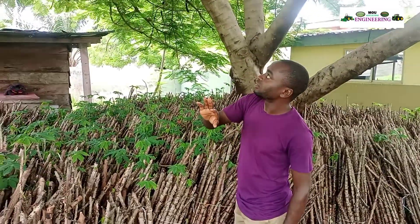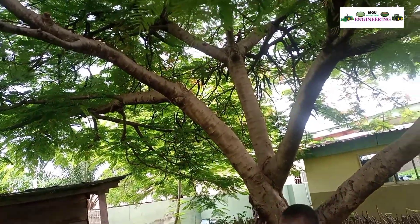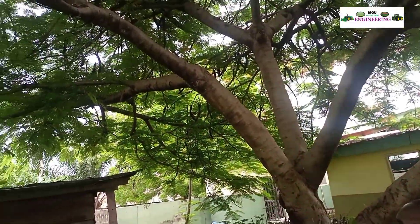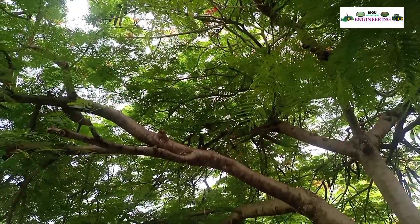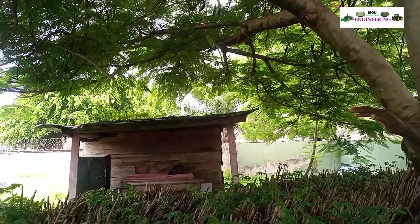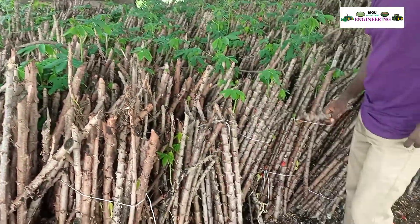The ideal condition or specified environment for temporary storage of cassava stems is under a sheet. As you can see, this is a wonderful Cambrian tree that has a wonderful canopy of leaves that has created a fine shade for the storage of cassava stems.